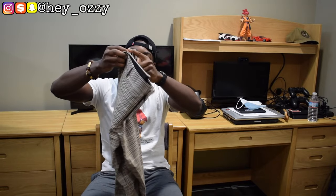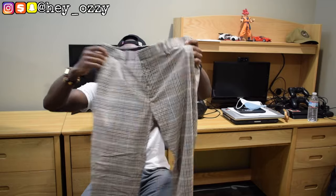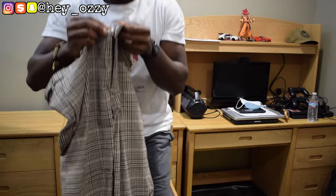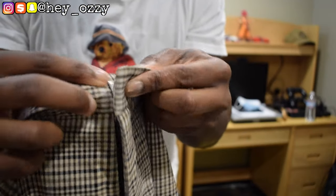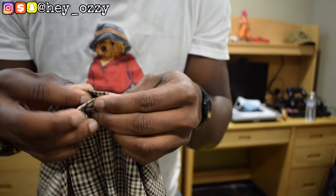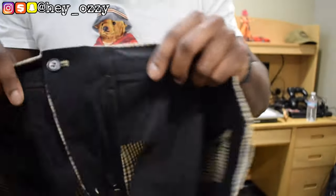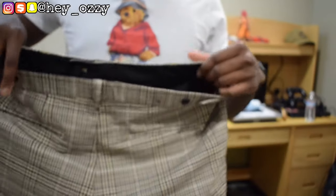They have four pockets — one on each leg right here, and then two back pockets. The button system is a metal clasp. You hook it on, and then there's another button on the inside, so you put a secure button to make it more secure. You can see it from the inside. Very great pants.